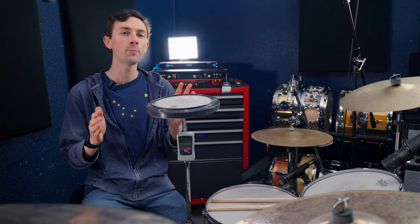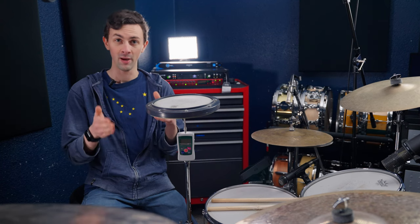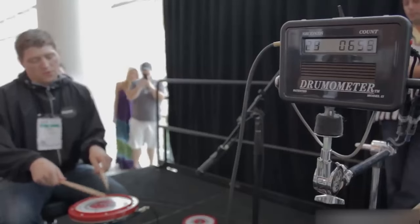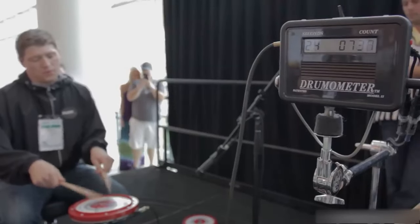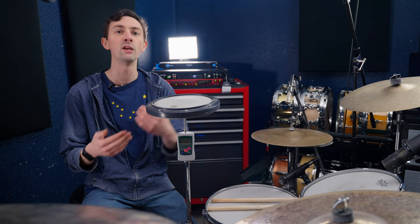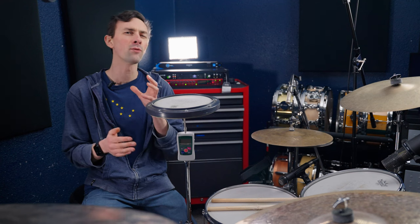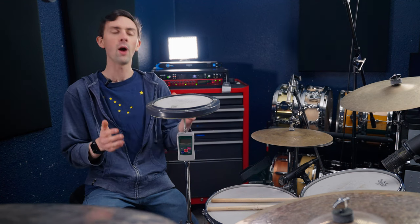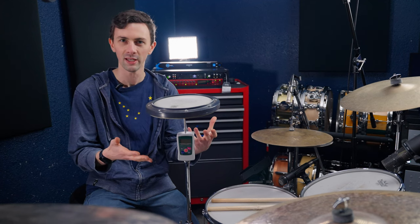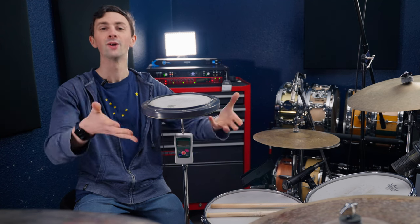At one of the places that I teach, we recently got a drumometer — a device that measures how many strokes you can play in a specific amount of time, like in a minute. That's what they use for the world's fastest drummer competition, and it was a ton of fun getting all the teachers and students to try it out. It kind of got me thinking: I wonder if you could do something similar with how hard you can hit. I got a clue from a Brandon Green video, and here we are.